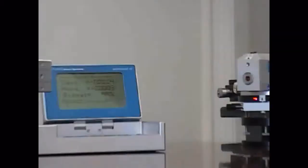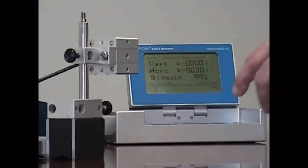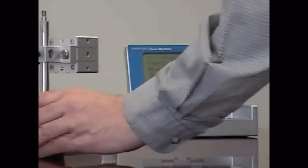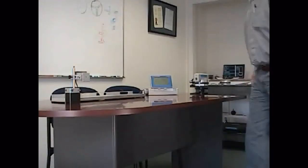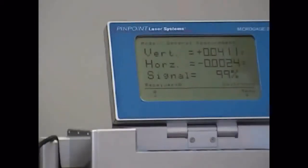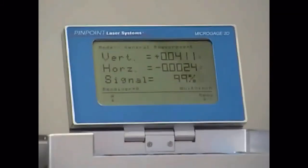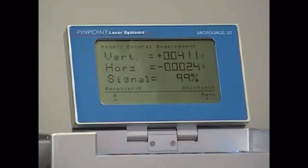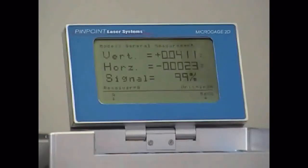I'll go ahead and zero my readings at my first point — you can see I'm very close to zero in both the vertical and horizontal position. I'll move my receiver unit back to the back edge and take a reading. We'll see that I'm about two thousandths of an inch off in the horizontal position, so I'm very close to bucking this in. I would just need to make a minor adjustment on the front to swing the beam so that it's even on the front and on the back — that's how I buck it in on the horizontal axis.